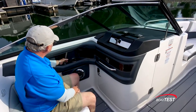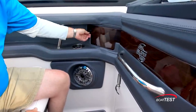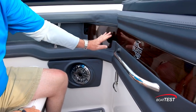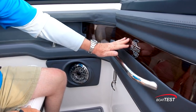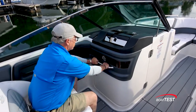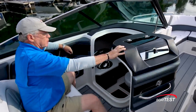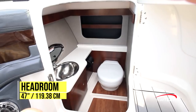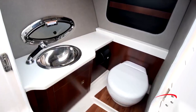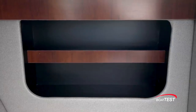To the port side of the observer seat there's a conveniently located grab handle, stainless steel beverage holder, and a connectivity port just above. Notice the wood trim that gives an upscale look, and it continues onto the door. There's a glove box on top of the console, another grab handle forward, and just inside is the head compartment. This has 47 inches of headroom and 33 inches of sitting headroom.